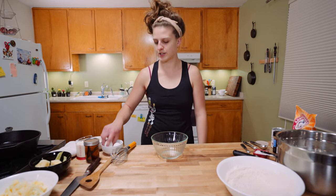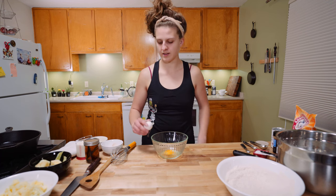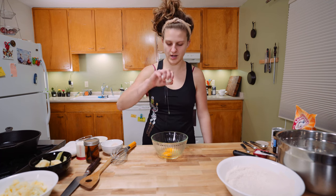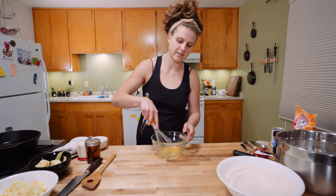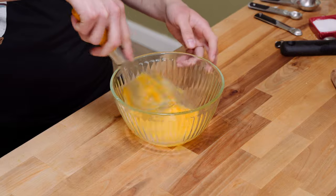To this we are going to add two eggs. Once you've got your eggs in there, just go ahead and beat them up a little bit — it's easier to do this now than when you've got six other ingredients in here.